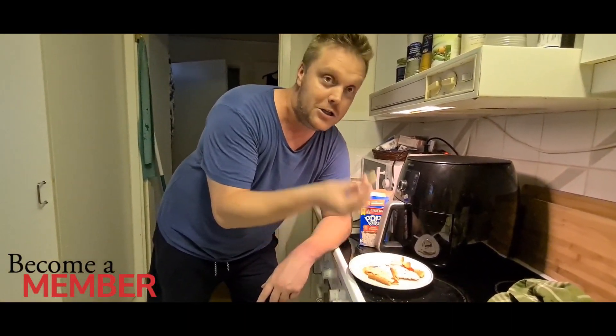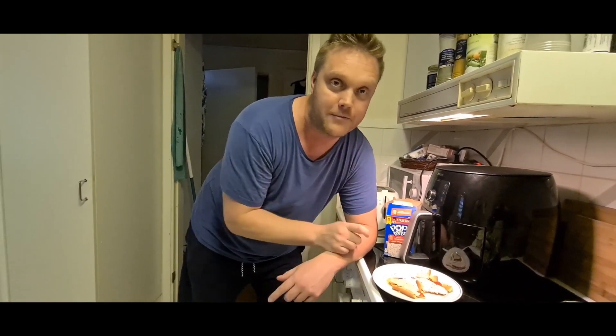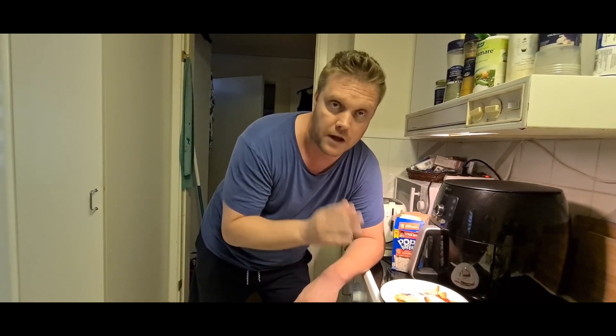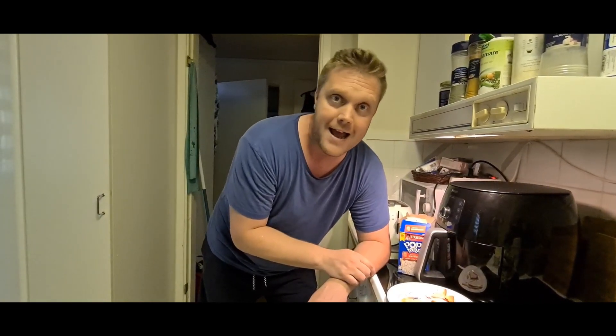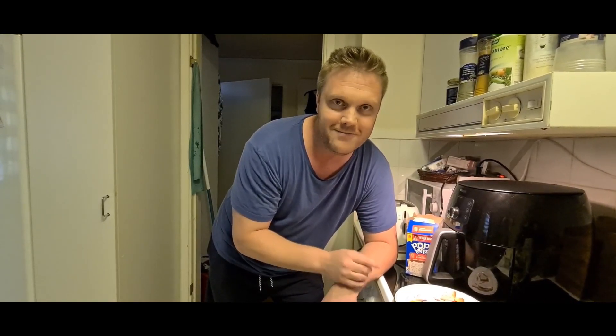We're gonna wrap it up here. Thank you so much for watching — if you enjoyed, smash like and of course hit that subscribe button. Thank you to my channel members and my patrons, kings and queens. Shout out to my supreme tier donators on Patreon and on YouTube — click join to become a member, check the link in the comment section for Patreon. Until next time, I'm Ricky — you stay safe!